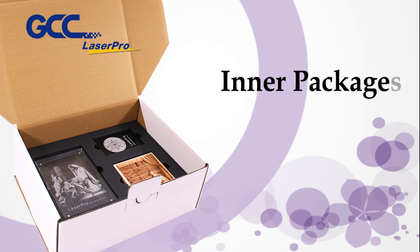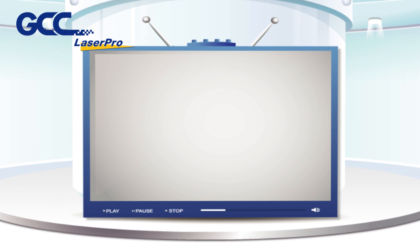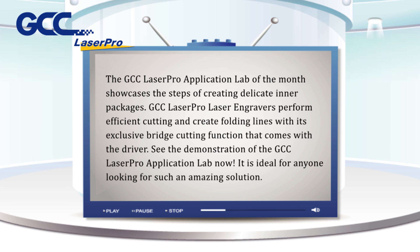Inner packages cutting by laser engraving systems. The GCC Laser Pro application lab of the month showcases the steps of creating delicate inner packages. GCC Laser Pro laser engravers perform efficient cutting and create folding lines with its exclusive bridge cutting function that comes with the driver.